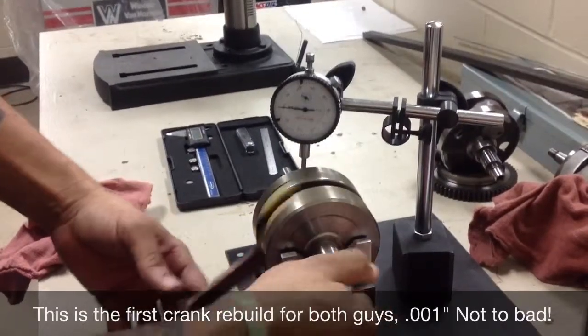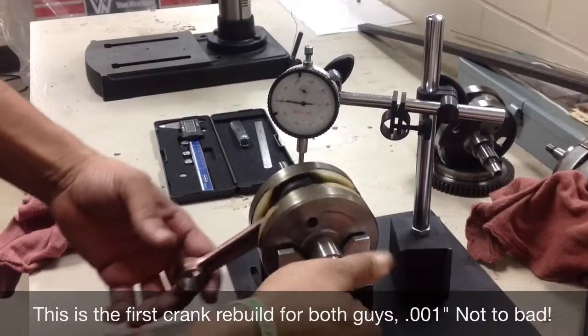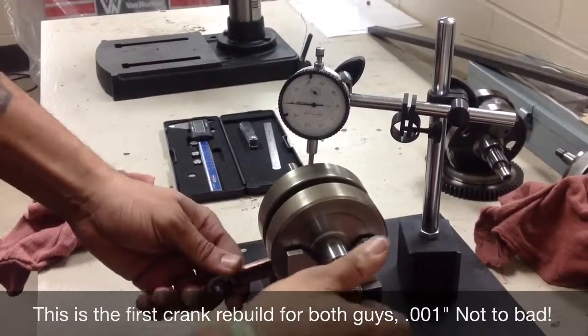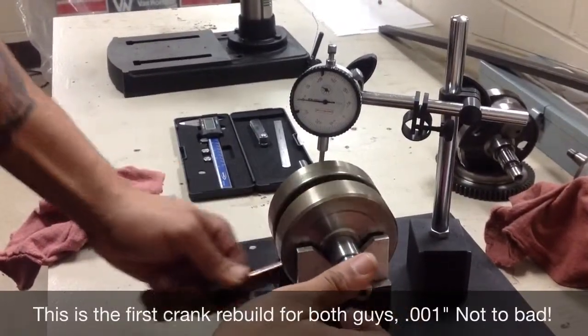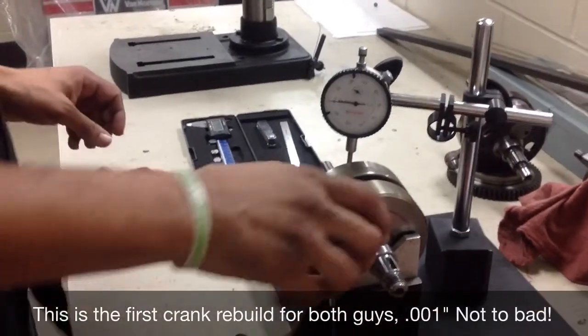The jig is pretty effective. After setting the proper crank web width within a little less than a thousandths of an inch, that was a pretty fast crank rebuild too.